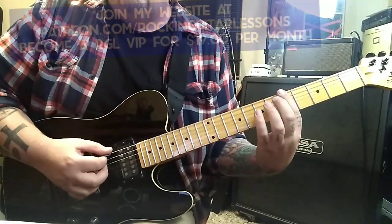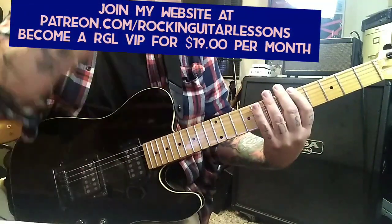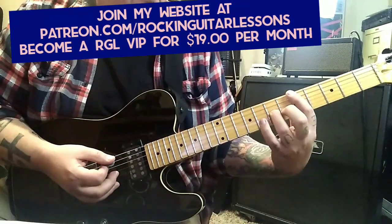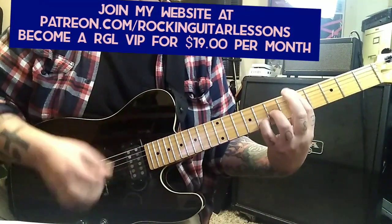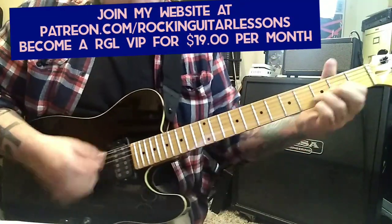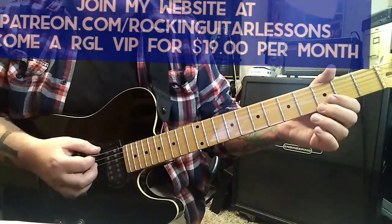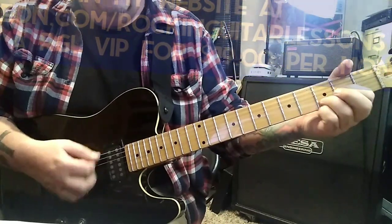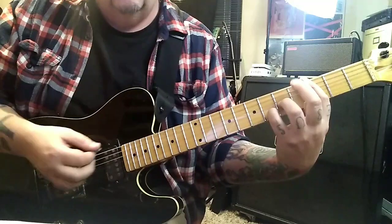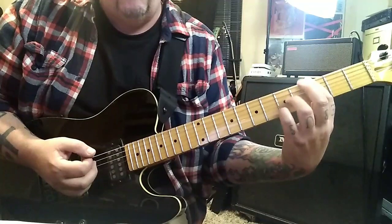Palm mute the first 4, which will be fret 5 on the E and A string. Build it as you go — dynamics — and then 5 5 5 7 8. Drop this to 7 G, pinky to 8 B. Into what I call the Linkin Park groove: open open open 2 3 section, 20 seconds in. String mutes which is just down up, then 3 3 3 5 6.